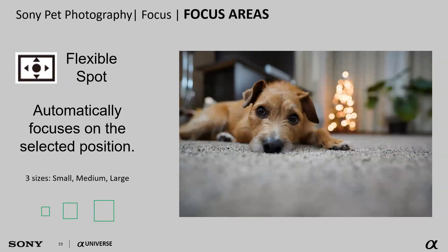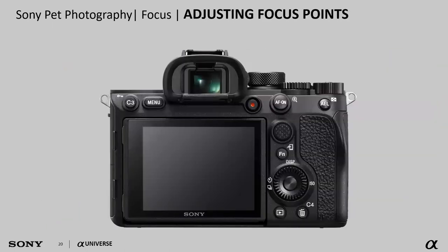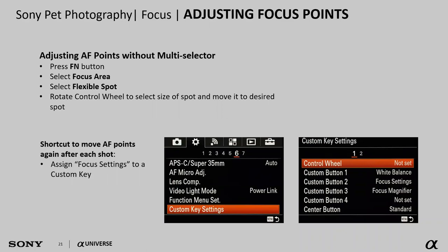With flexible spot, I have the option of a small, medium, or large sized focus point, and I can move that focus point wherever I want — right on the dog's eye. On an A7 series camera with the thumb pad on the back, just moving that thumb pad moves the flexible spot around on the screen. For an A6000 series or A7 II series camera without the thumb toggle, you can jump into the function menu, go into focus area, reselect flexible spot, and move the focusing point using the thumb pad.